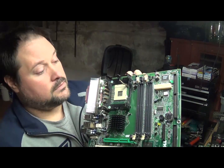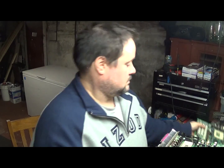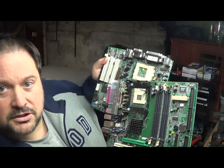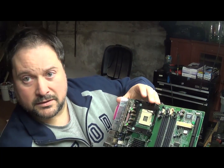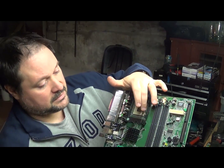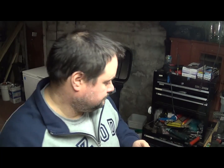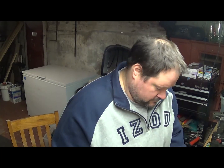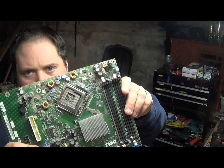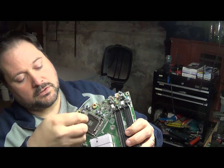Next we have a small socket motherboard. This one is pretty much the same thing as the large socket, except smaller. It still has the holes for the pins and a little lever to release it. It's still a decent motherboard.